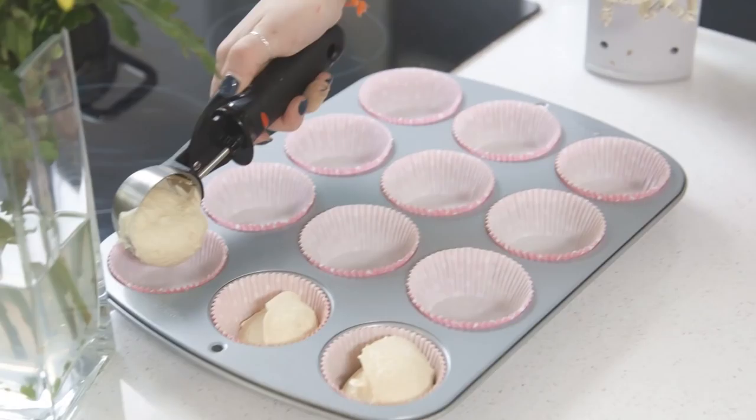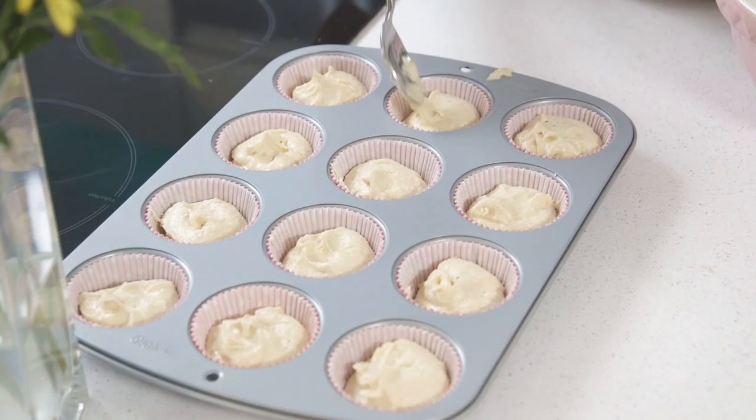Now I'm just going to divide them into my cupcake cases. The Stork butter really does make the cupcakes fluffy and you can really tell that when stirring the mixture. If you make these cupcakes don't forget to post them on social media and hashtag Stork Bunny.